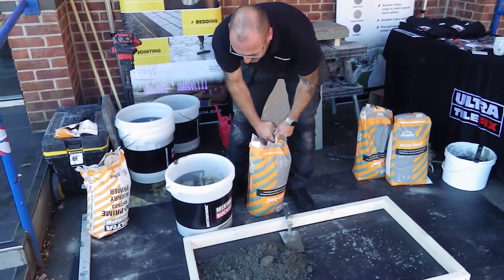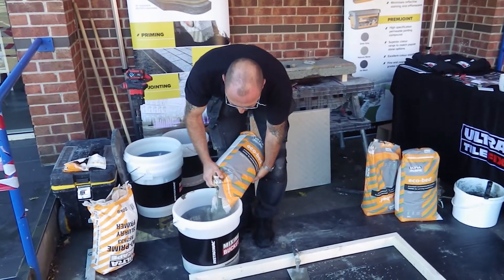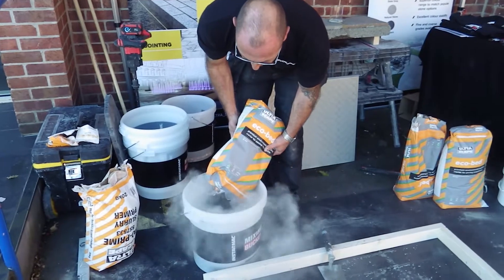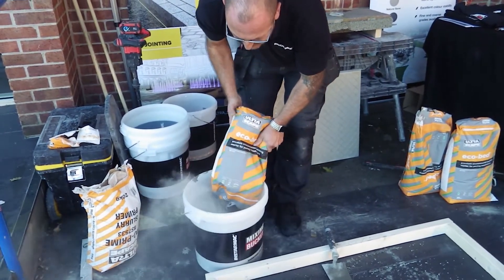Typically what you would be doing is you would have a 100mm of type 1 stone compacted, and then you'd be looking at a minimum bed depth of 30mm. This product can go from 10mm to 100mm so you've not got to mess about.